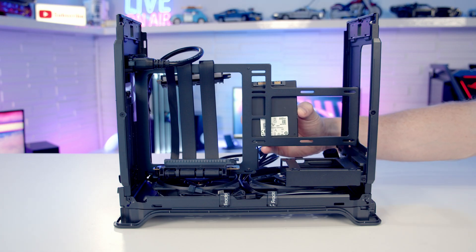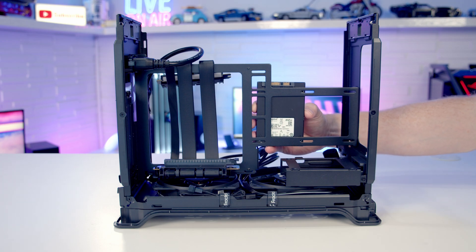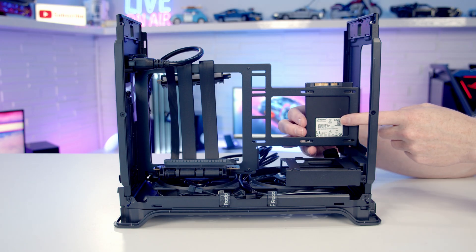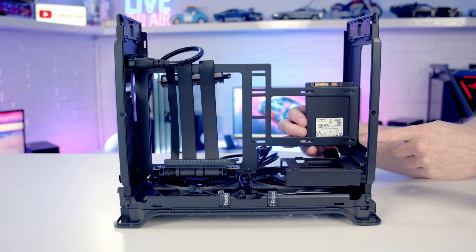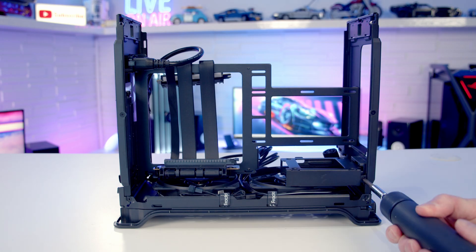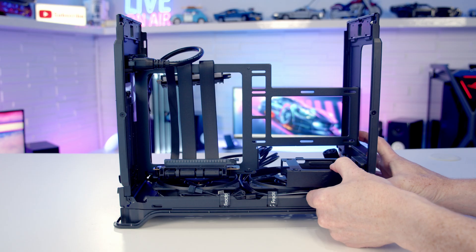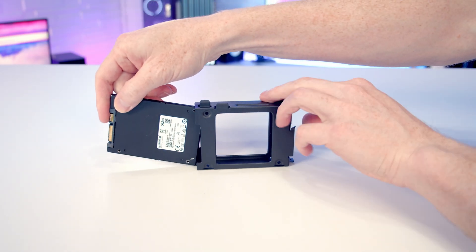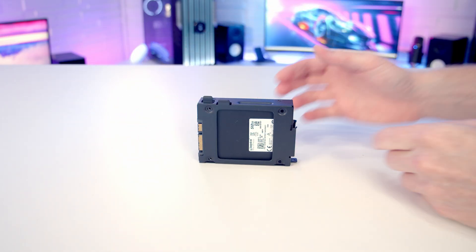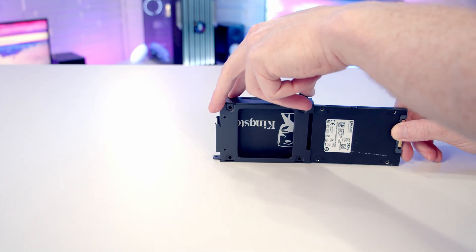It is possible to mount four 2.5-inch drives in this case. Two sit behind the power supply — just set the drives in and secure with four screws from the accessory box. Note that this location is only available with the spine in positions 1 or 2; in position 3 there's no space. However, there's also a drive cage down here for another two 2.5-inch drives. Like the PSU, it's held with a single screw; slide the bracket out, insert a drive on each side, and secure with screws.